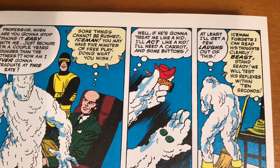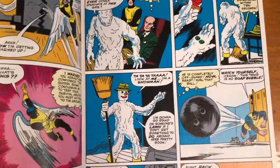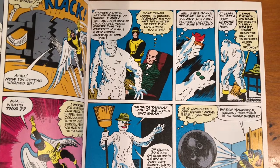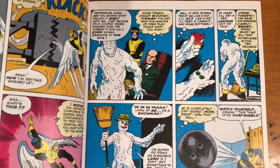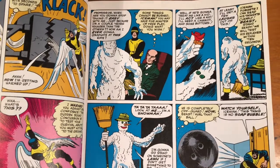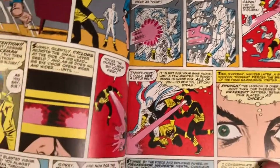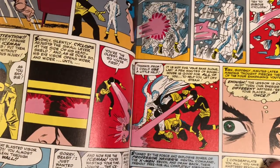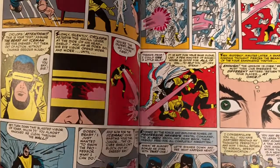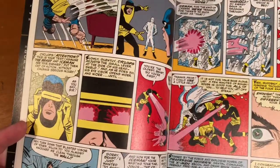Iceman also mentions he's a couple of years younger than the others, so we can assume the math being a bit iffy, but the others are probably 17 or 18 years old. The Beast is named as the oldest. So most of them are around 18 with Iceman being 16.